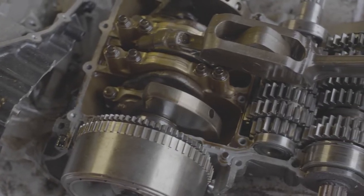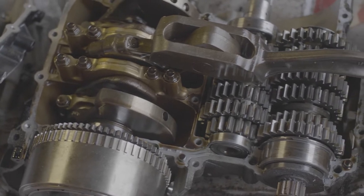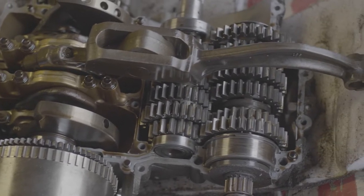So there you have it - the case is now split. We can see the conrod and the gears, and I'm ready to take the pistons out and give them a clean up.